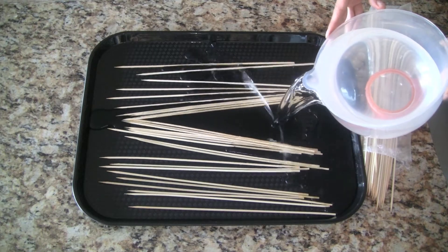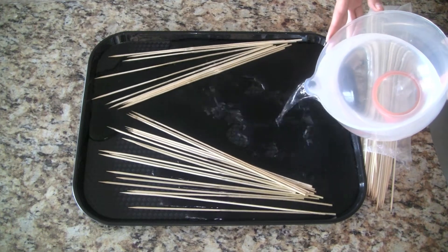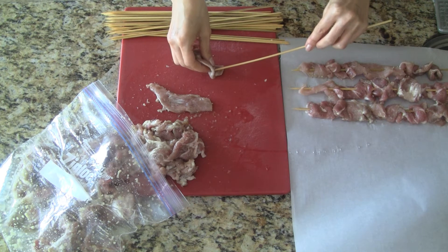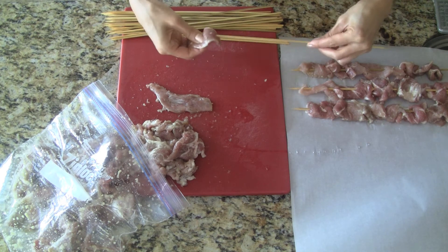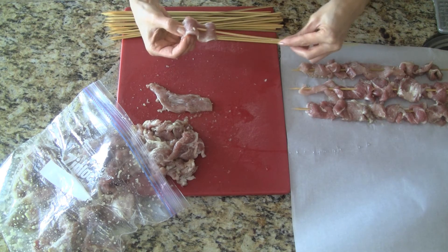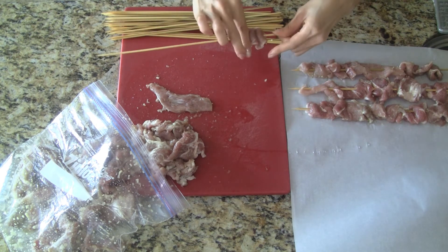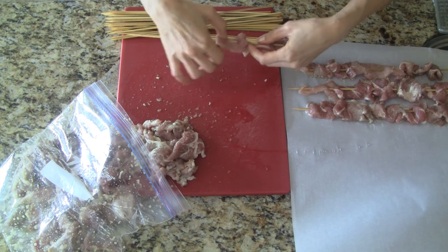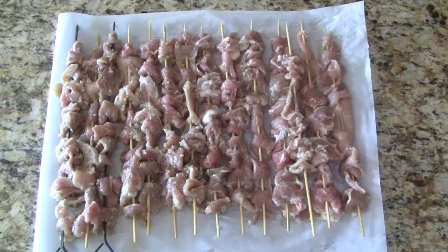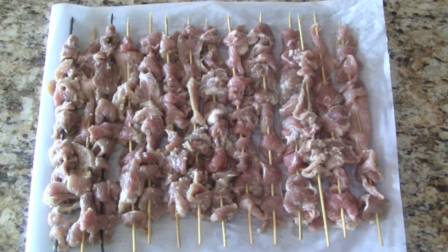Soak the bamboo skewers in warm water for about 15 to 20 minutes. To make these skewers, carefully thread the meat back and forth along the skewer — be careful with your fingers when doing this. Try to keep the meat nice and flat along the skewer, and keep going until we run out of pork.